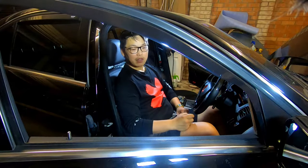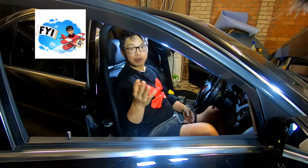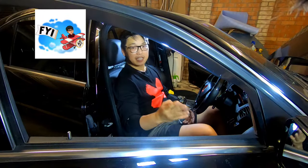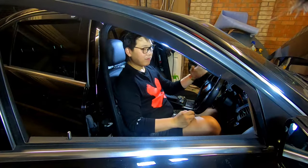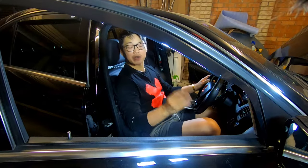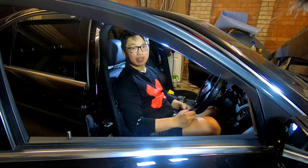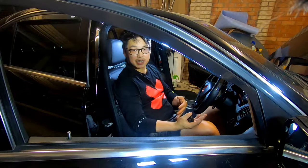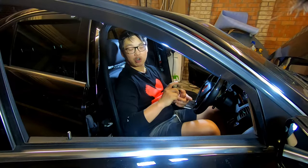Just to prove that it does actually happen, I'm going to disconnect my battery and show you that even though I have my mirrors set to fold in when I lock the car, it doesn't actually happen once you disconnect the battery. The simple reason is that when you disconnect the battery, you erase all your memory functions.